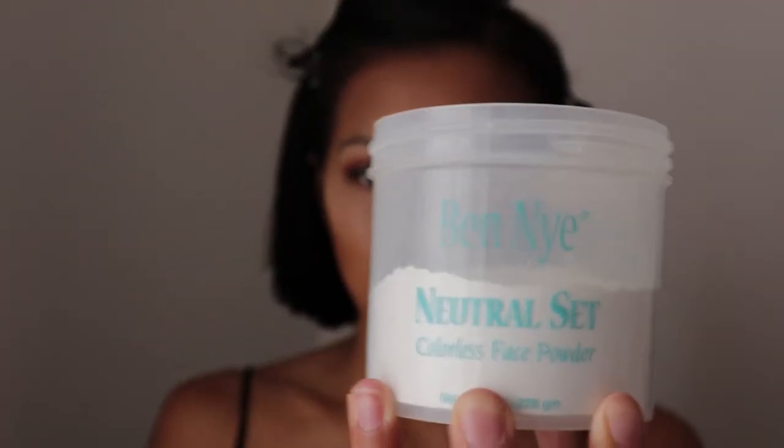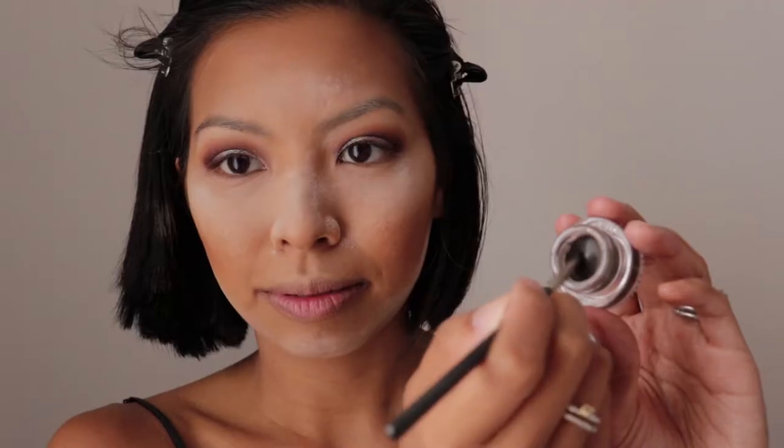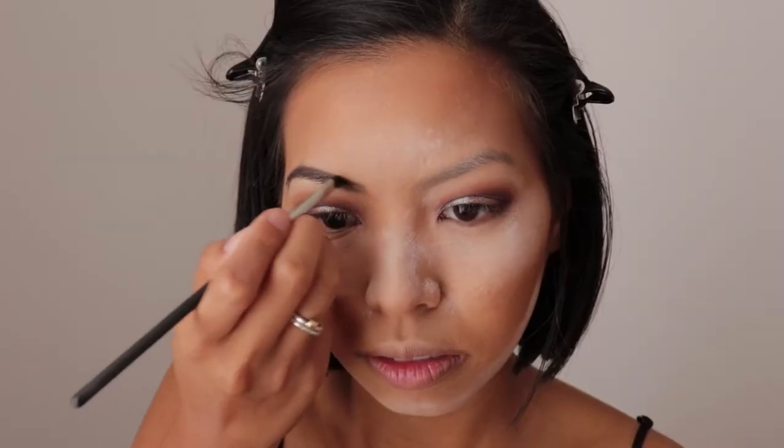Time to bake with the Ben Nye Neutral Set Colorless Face Paint. We're going to apply this to the areas where we have the light concealer. Now we're doing the brows — we're going to start by outlining the bottom shape of the brows, followed by the top, and then fill it right in, going in the direction of our hairs.